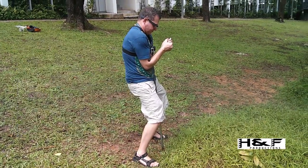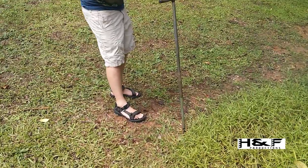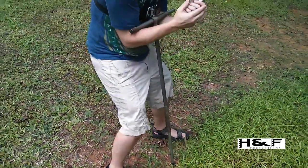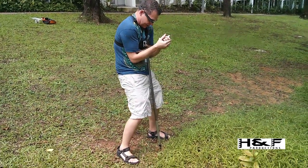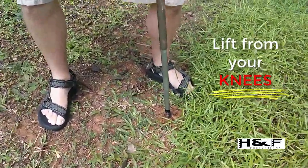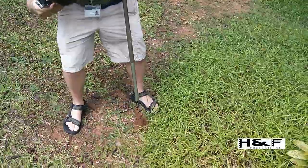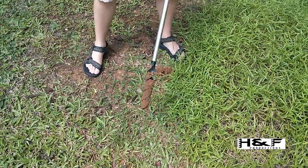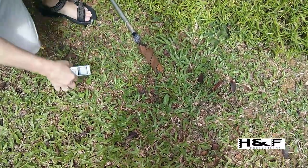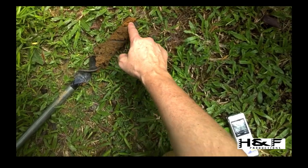I'm now going to move the auger slightly. Because the soil we need is in the thread, it's fine. I'll try again — and it's now coming. Lifting from your knees, not from your back, gently up. And if we're fortunate, you will see that the auger is loaded with soil. Looking at this, you can see the threads, and the soil we want is there.